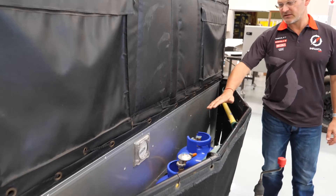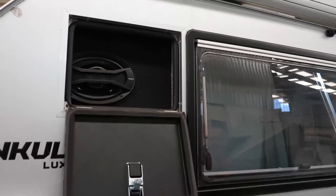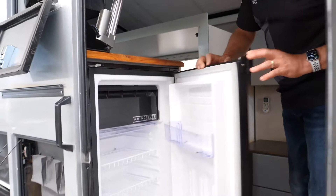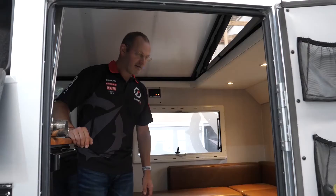The front section is for spades, gas bottles, and you can store some wood there if need be. Stepping inside, as you come in there's a large fridge for your drinks and a freezer at the top of that. So you actually have two fridges in this caravan.